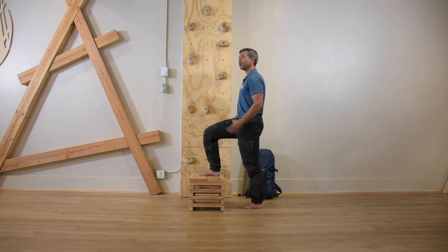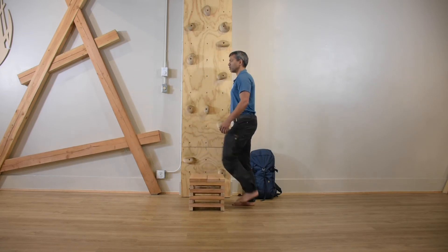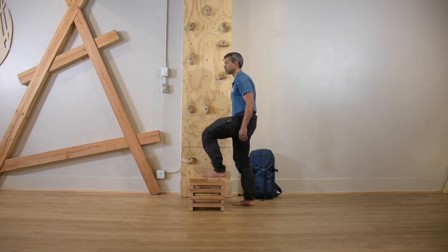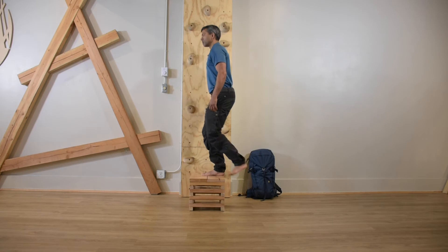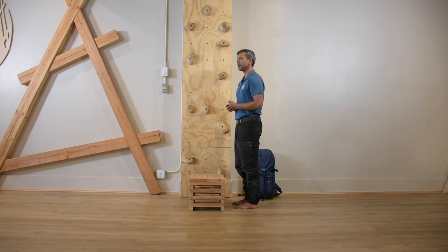The last key thing for a good step up is the breath, and this really applies to any exercise. You don't want to hold your breath, and neither do you want to fall into a forced cadence. Try and have everything set up so you can play around with whether you breathe in on the step up or breathe in on the step down, as long as you have a consistent strategy that works for you.